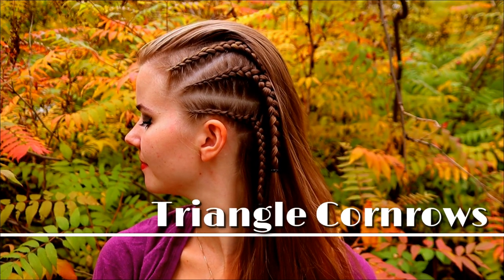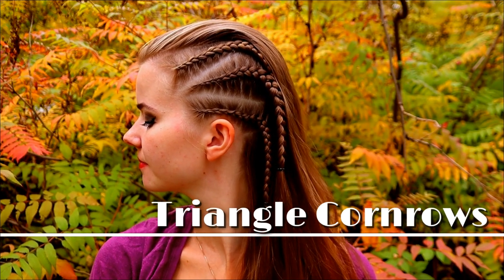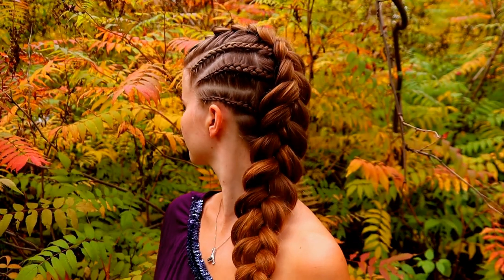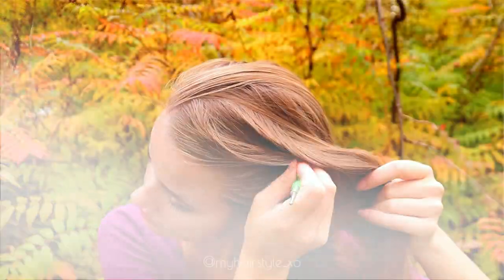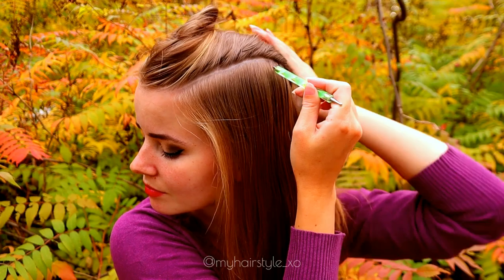Hi guys, in this tutorial I will show you how to create triangle cornrows on yourself. I also show two different hairstyles using these cornrows. Beginning the hairstyle by creating the rectangle part line to the side.